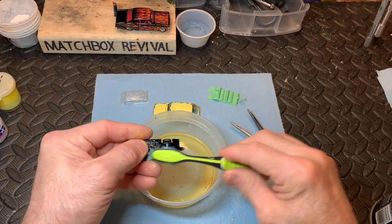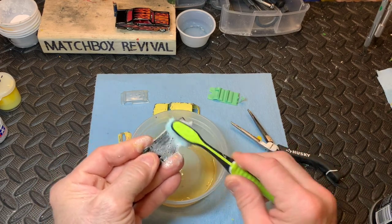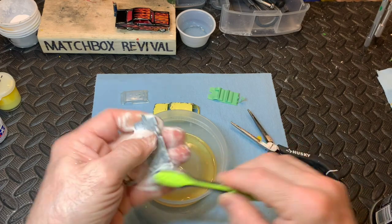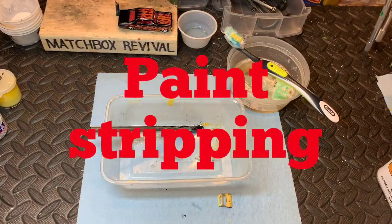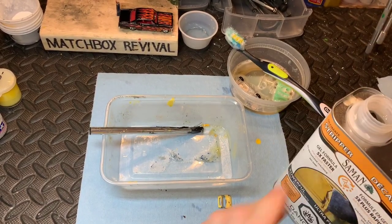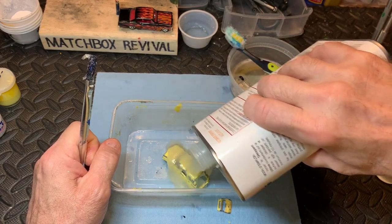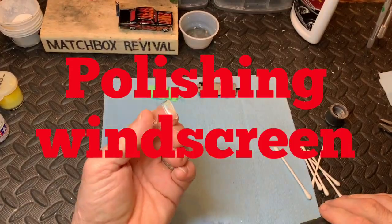I'm going to give everything a good wash, give this base a good wash as well and have a look at it. I might just have to touch up the tow hook on the back. I think this base is going to be fine, and the interior as well — looks great. Now into the paint stripper.